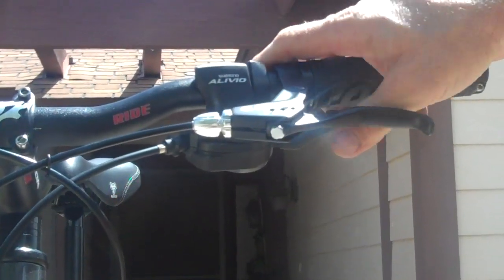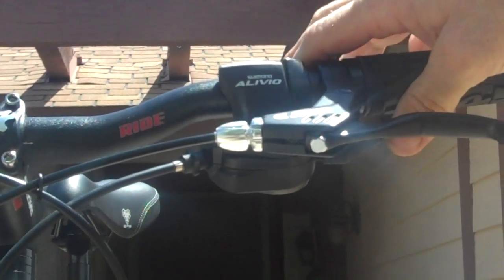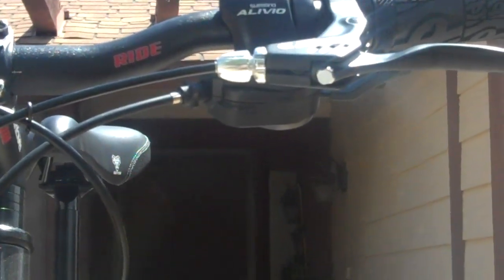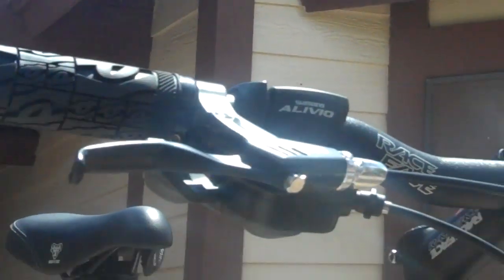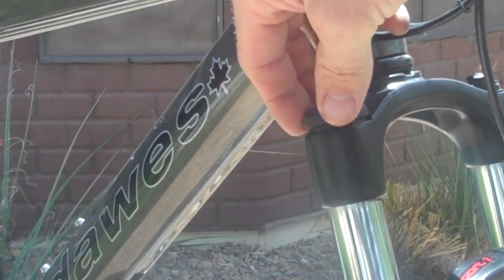The shifters are all Shimano Rapidfire — Alivio. Pretty decent, not super accurate. I know they make better ones, but they get the job done. And then the Tektro brake levers, all aluminum. The RockShox Dart 2 has the front lockout, which is nice because you can make the fork rigid in the front. And then it has the preload dampening as well as the rebound dampening.